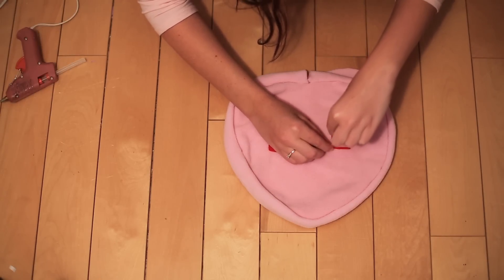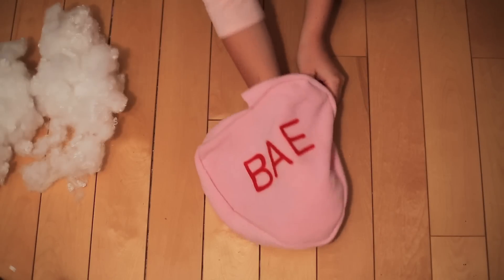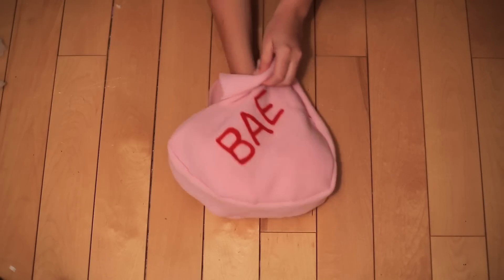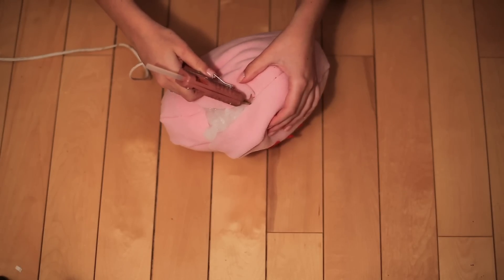Next we're going to stuff the heart with pillow stuffing. And the last step is to use the hot glue gun to seal up the rest of the edges of your pillow.